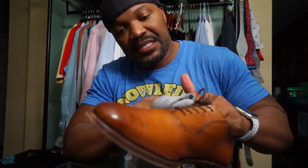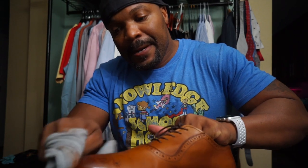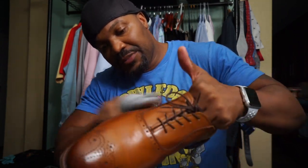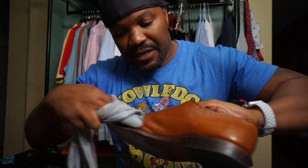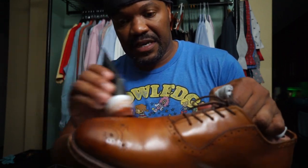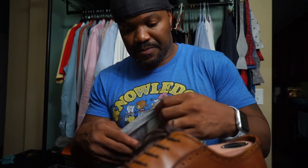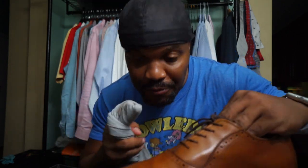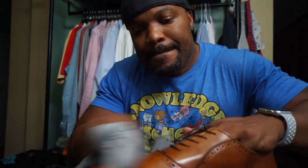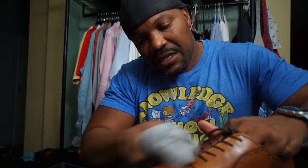I know that might look disgusting, but I used to be in the military and that works wonders — so talk about me if you want, I don't care. If you're not getting that desired shine, what I typically like to do is put another application on there. Put some more — I don't think I put enough on there. Let's get a good amount on there. Look at that — smothering it on the shoe.